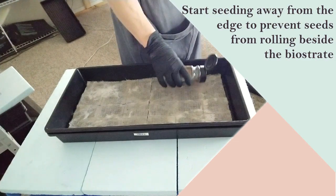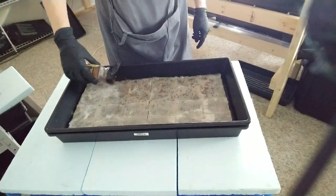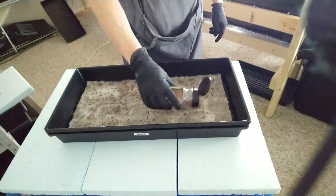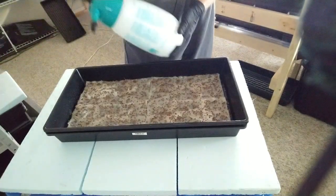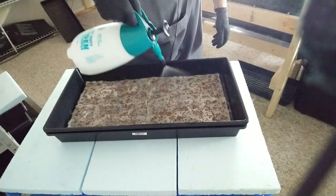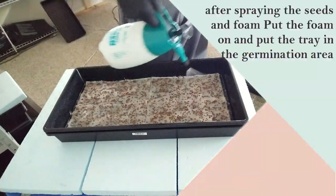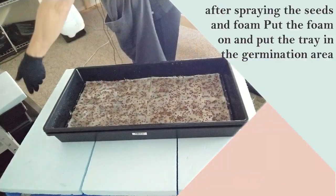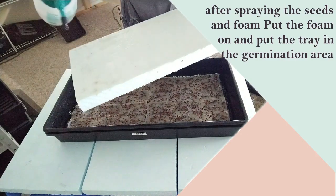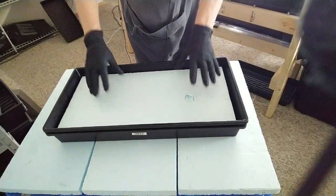Now let's put the seeds on the biostrate. Start a little bit away from the edge, otherwise they'll roll off beside the biostrate. Once they're all spread out, grab your antifungal spray, shake it, pump up your bottle, and spray it over your radish microgreen seeds — make sure they're wet. Then grab a piece of foam, spray antifungal on that one as well, and put it upside down on top of your radish seeds. And that's it.